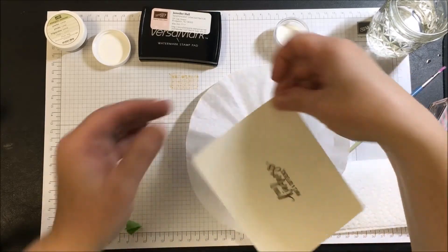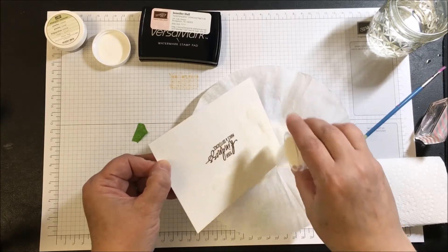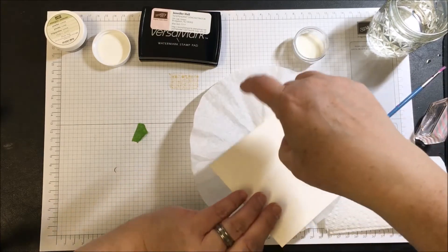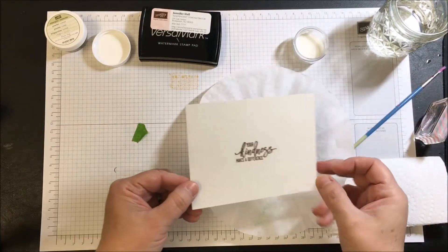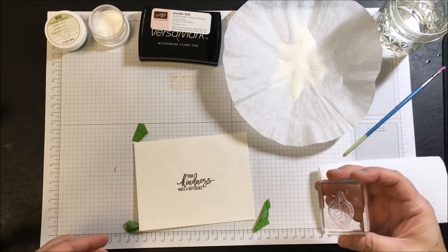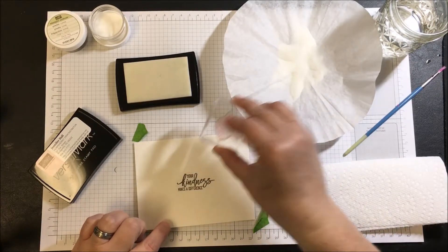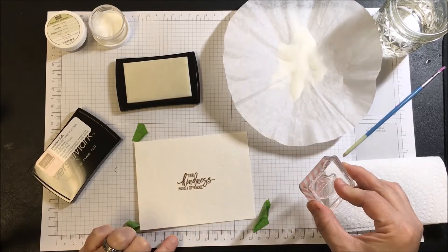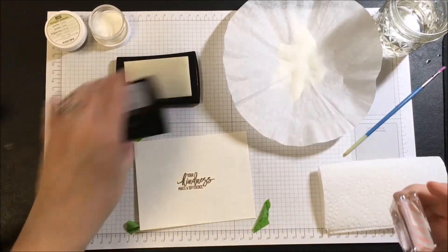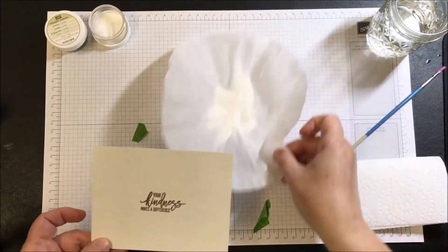The embossing powder is getting onto the leaves. This is not a very quick process — it definitely is not something you sit down and make in 15 minutes, because of the steps you're choosing to take. I'm going to pick a couple more leaves, have one coming off — that'll do us. Now to finish off with the powder.